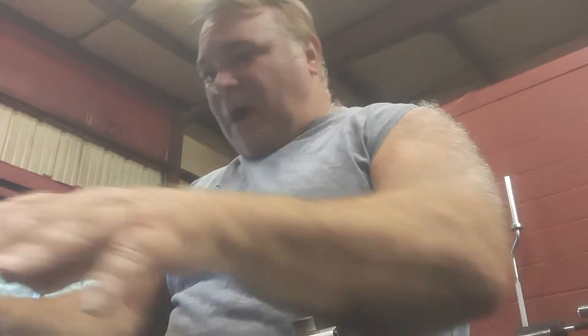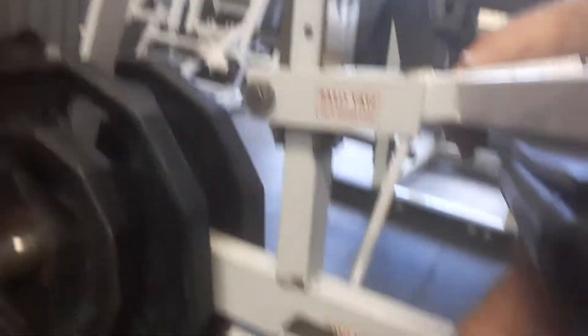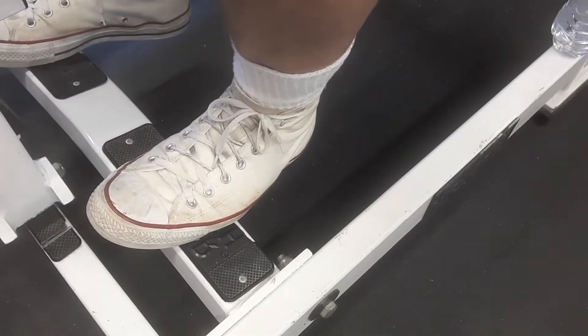I've got 45 and 25 on each side, as you can see. Now, when I've got my toes straight ahead, I'm pretty much working most of the calf muscle. So I'm going to put the camera down and you're going to watch me work my calves.